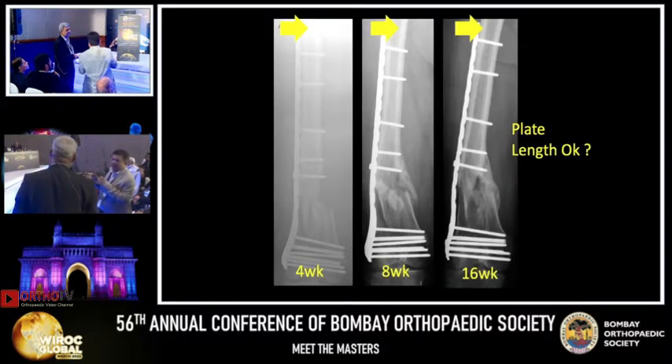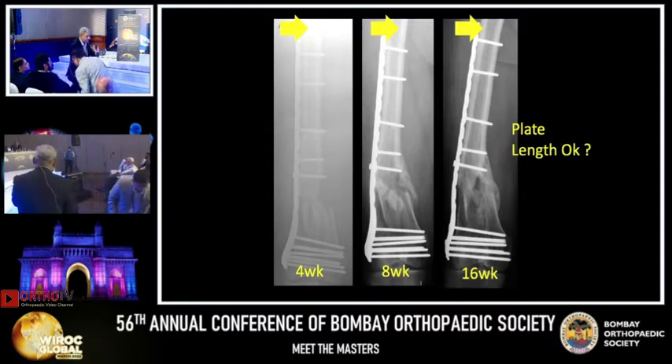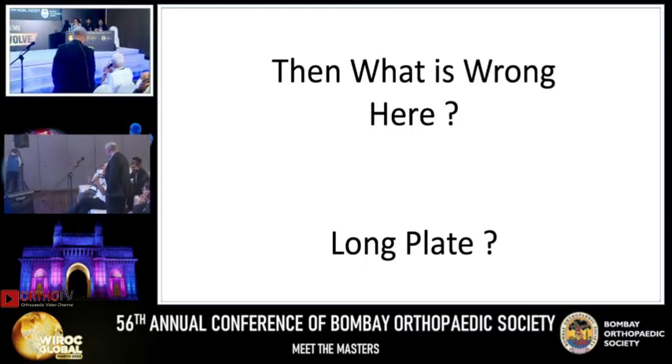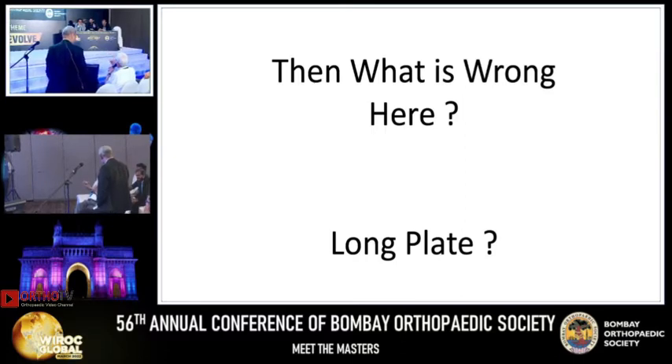Number two: those three screws should have been removed. If the surgeon wanted to bring the shaft closer, put them in but remove them at the end of the operation. In a comminuted fracture there is a distinction between big long pieces of bone and crushed bone. In elderly people they get crushed bone, which gives instability and doesn't heal well. But if it is long fragments in younger people, you do this plating and remove those two screws — it is very likely to heal.